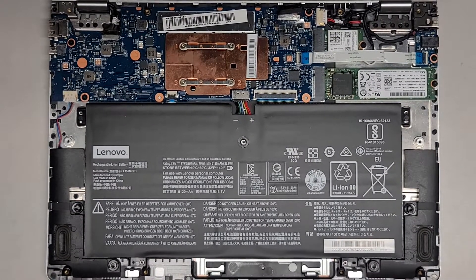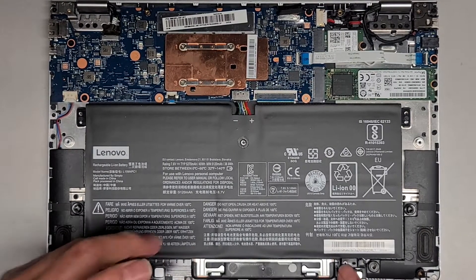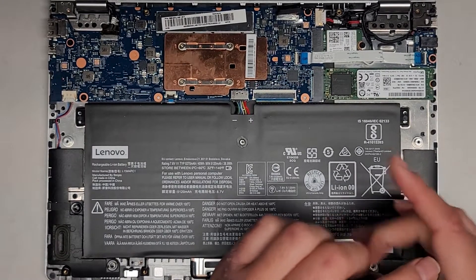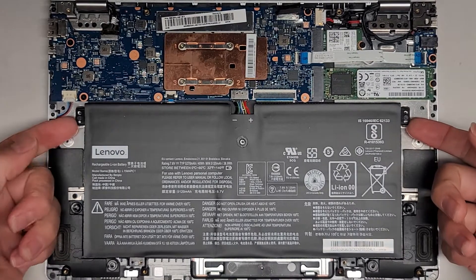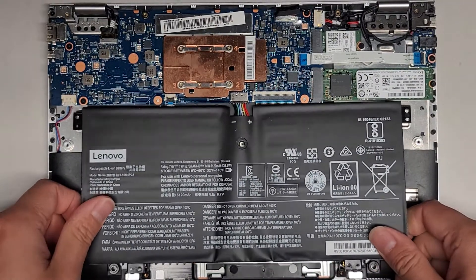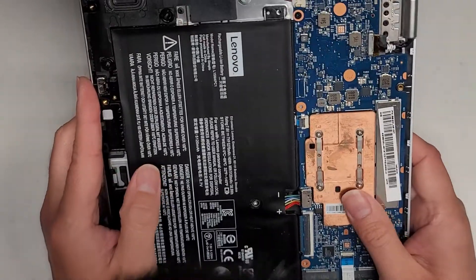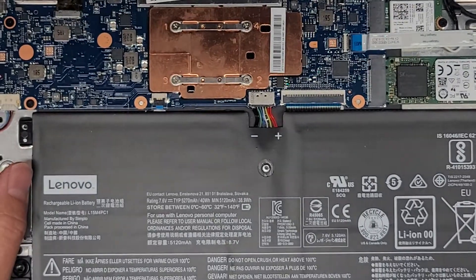I'm going to now switch over to a PH0 or JS0 screwdriver and we're going to remove the two screws here. Looks like there aren't any screws on the sides or the center, so those were part of the bottom cover. Can we lift this whole thing up now? Yep. So the battery is just like this. The cable is pretty stiff so it doesn't come out easily. We're going to try and wiggle this to remove it. I'm going to try and grab the wings of the connector if possible.